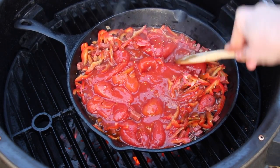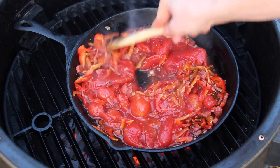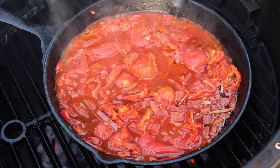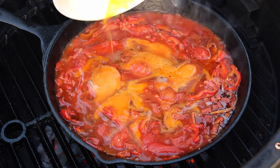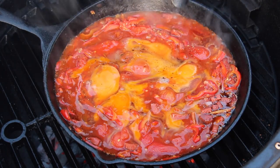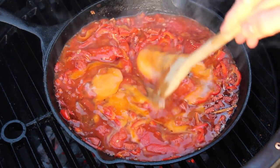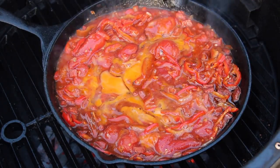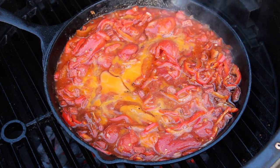Then we close the lid and let that cook for another 15 minutes or so. First break for today — go and get yourself a nice drink, have a beer, let that cook for some minutes. So almost done. I forgot to film adding salt and pepper. Almost the last step is adding the eggs and mixing them a little bit with the tomato.